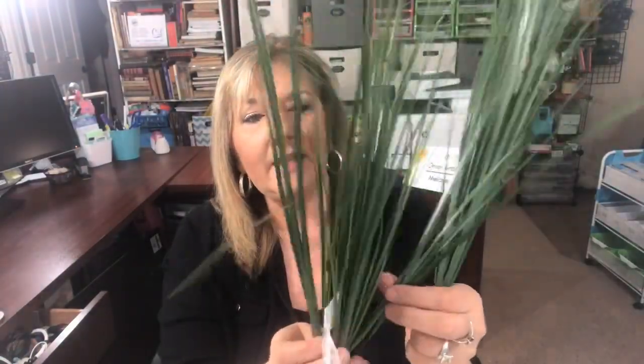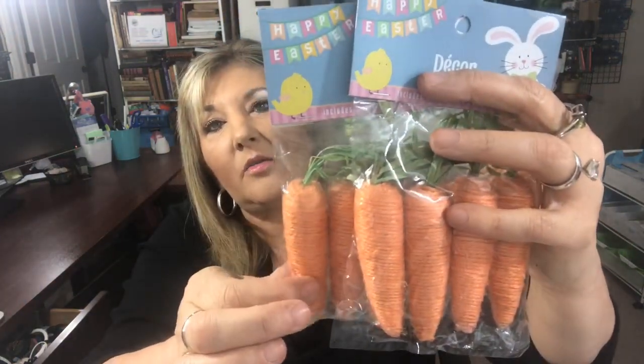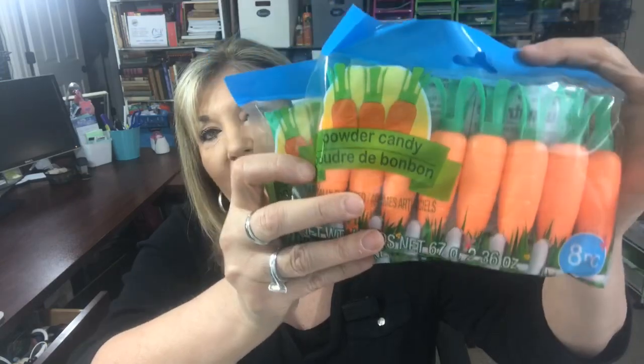Another thing I found — these cute little twine carrots. You get four in a package and they're really cute. And just in case you can't find those, look at these candy carrots — you get eight of them! They have powder candy inside but you don't have to use the candy. The plastic carrots are super cute and you can paint on them to add a little dimension with black or brown paint.